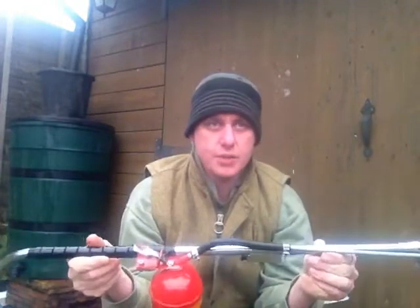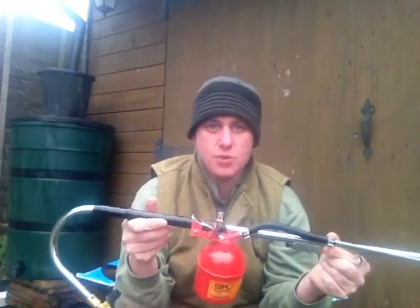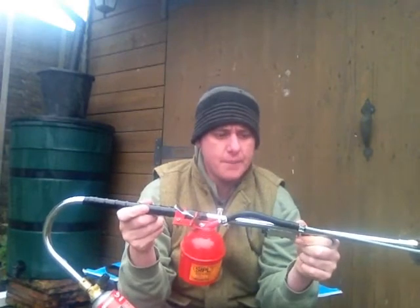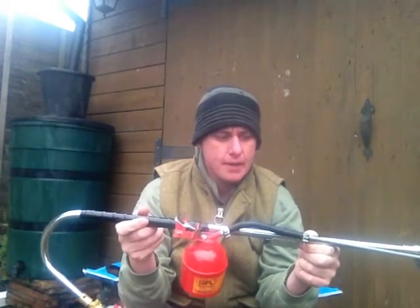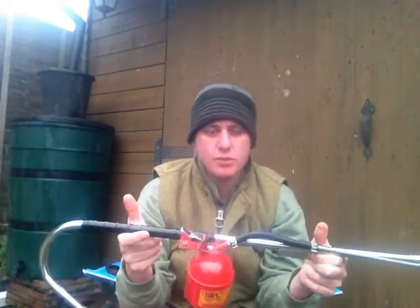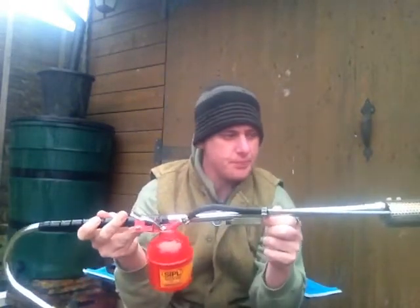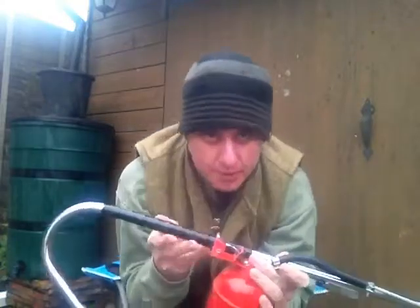Traditionally you would use an old chainsaw or strimmer engine as a smoker, but they can be noisy. The noise with those does help to shift the rats. Obviously this has got no noise, so I'll give you a demo of how it works — I'll move the camera back a bit.